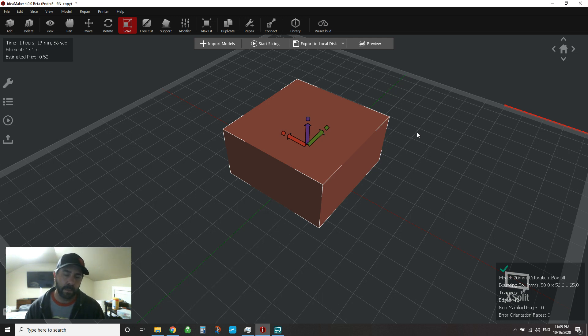Whether you're using IdeaMaker, Cura, S3D, Prusa Slicer, or whatever you're using, they all pretty much have the same type of feature. They may call it something a little bit different from software to software, but the concept is the same, and it's there in just about all of them.